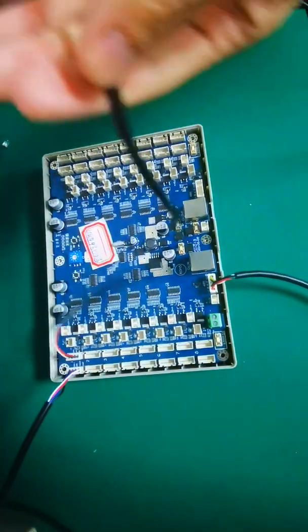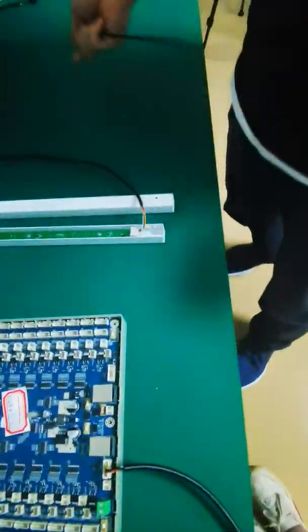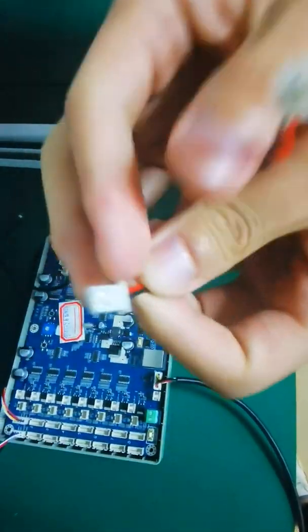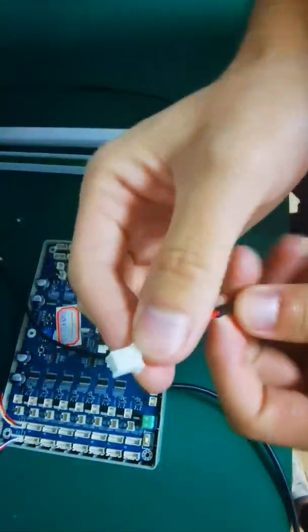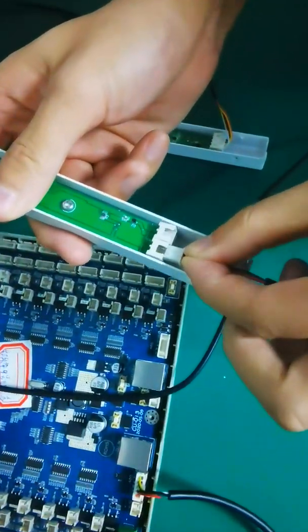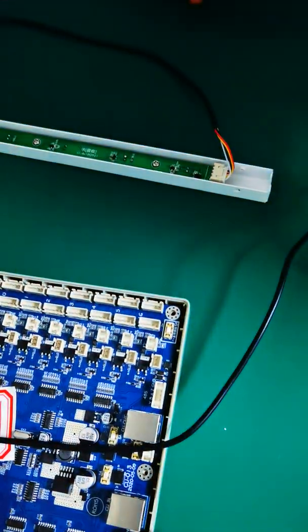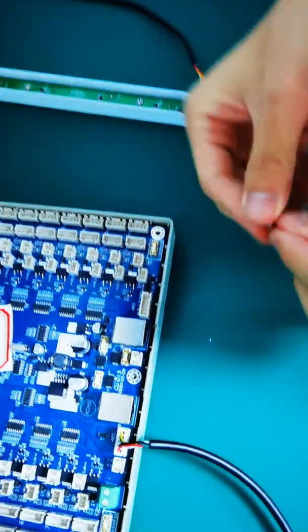This is a receiver cable. Next, this cable is for the sensor cable with a 2-pin connector. We will connect this here. Here is the sensor connector.